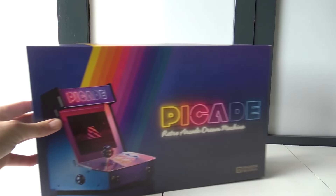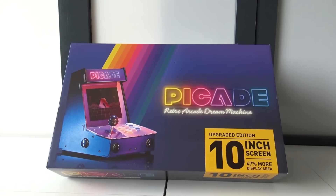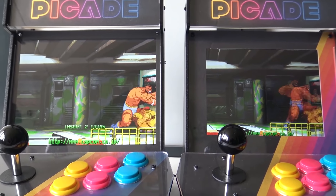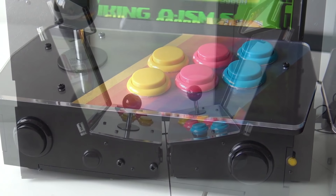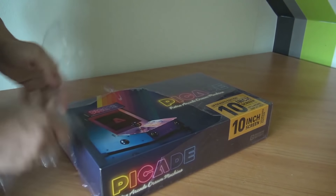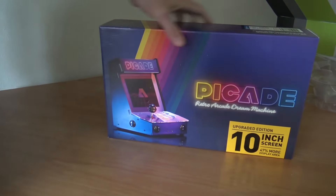Hey guys, welcome back to the channel. It's awesome that you're tuning in. In this video we are going to take a close look at the Pi-Cade 10-inch and 8-inch, but also the Pi-Cade Arcade Control. Now in 2021, I think a lot of people have forgotten about this — I just want to do a recap, because I think it's a very unique product. If you want to learn something about the Pi and do a DIY project for yourself, it's pretty cool. I really enjoyed having this product in my collection and messing around with it, which is the reason I want to bring it back in 2021.